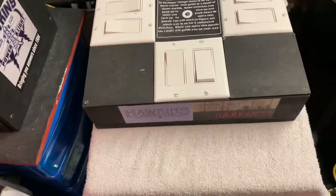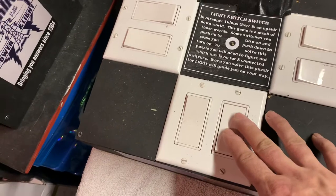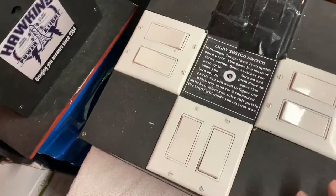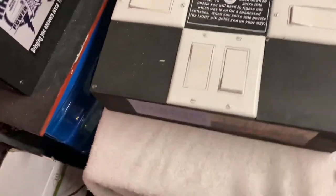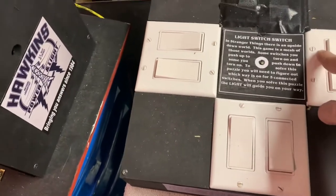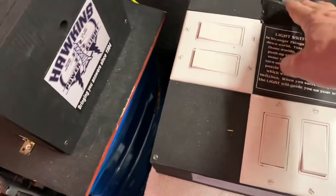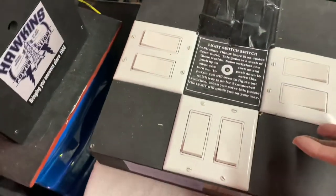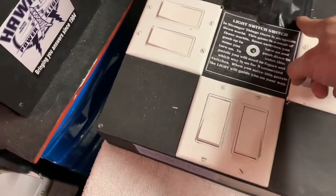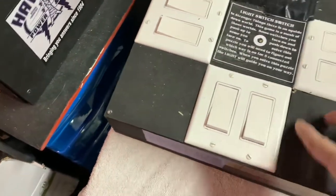The first box I made was a light switch box and it actually has eight rocker light switches. I got rid of one here — I was able to bypass it because it was quite complex — I wanted to make it a bit easier for the kids at the high school. It's based on Stranger Things, so what I did is I created a circuit going through here. Normally up is on, but in this case I've turned some of the switches around so you don't know which ones are on or off. I ran a circuit all the way through each switch depending on which way was on or off.